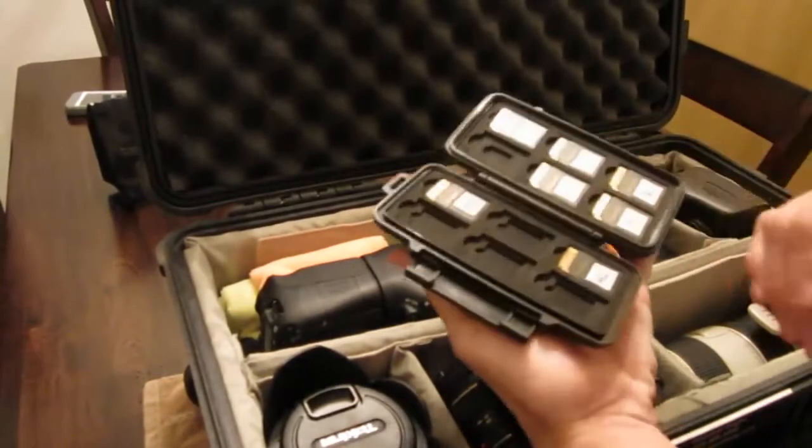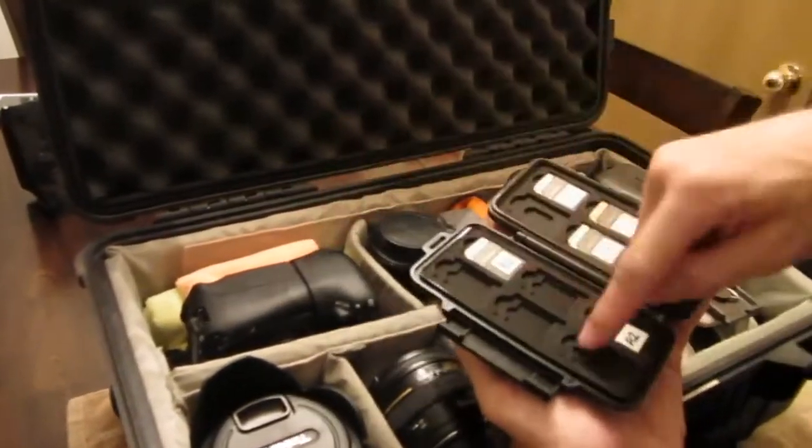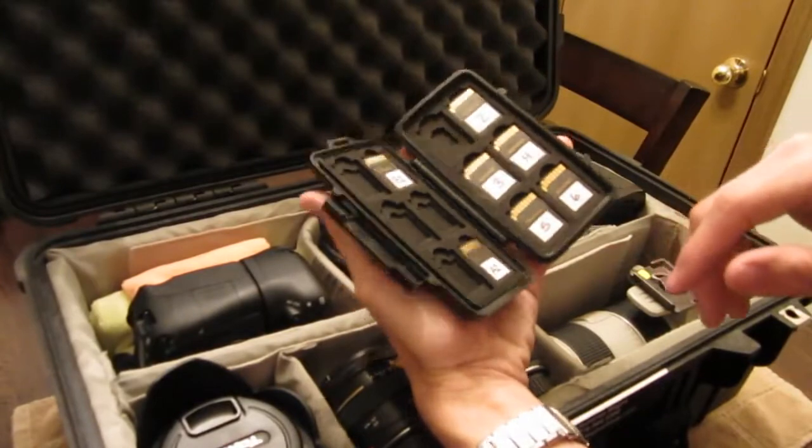First, this little baby Pelican — this is all our memory cards. B1 is in here and A1 is in the Zoom, but that's how we keep them organized.